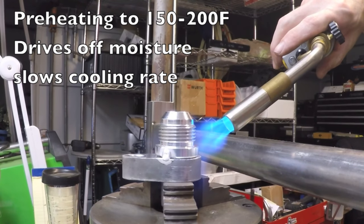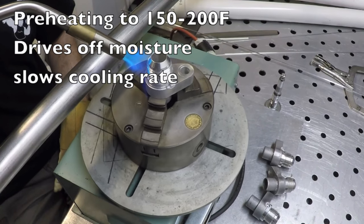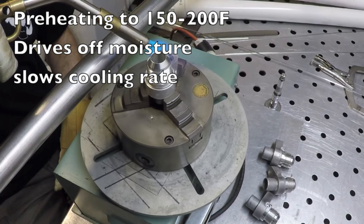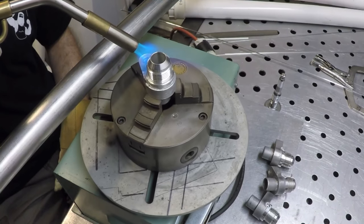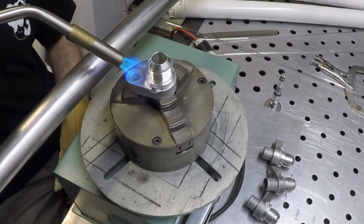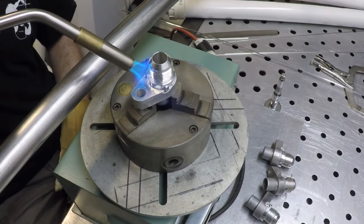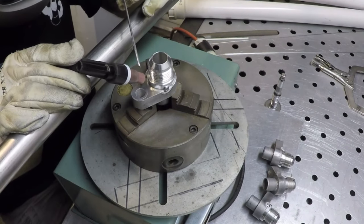What preheating does is it drives off moisture, slows the cooling rate, and generally helps prevent porosity on thick aluminum. We're only heating this up to 150 to 200°F — just about one revolution on the turntable with a handheld propane or MAP gas torch. You don't want to heat aluminum up too hot because you tend to start losing properties and it can look grainy if it cools too slowly.